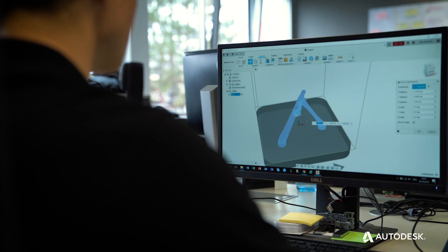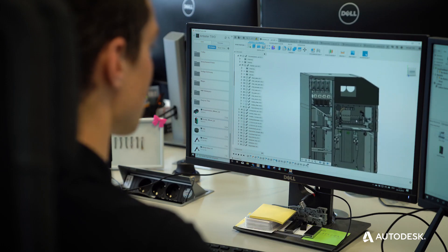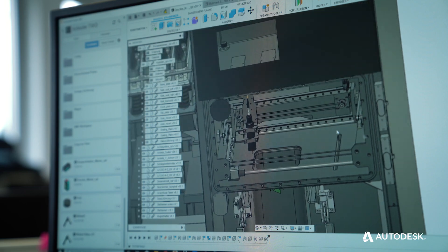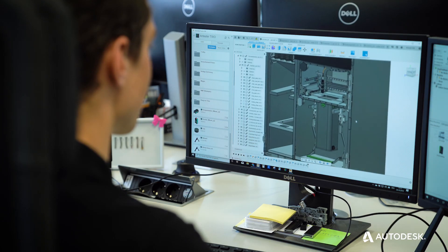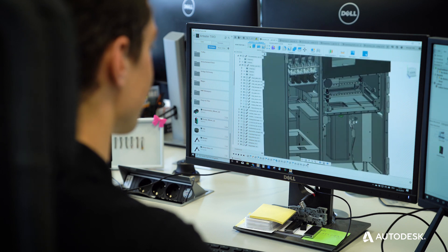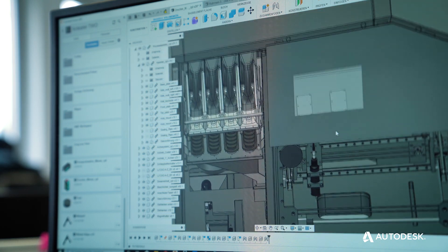We first got into contact with Autodesk products when we decided to use Fusion 360 as a development tool for our machines and our products. Not only did OneClick Metal decide to use Autodesk Fusion 360 to make their dream and design a reality, they decided that they wanted to integrate this machine and its processes into the software.